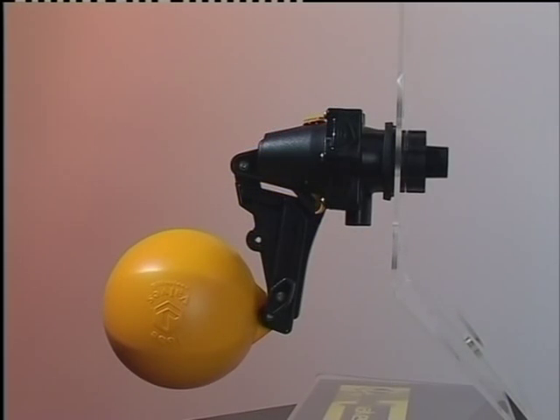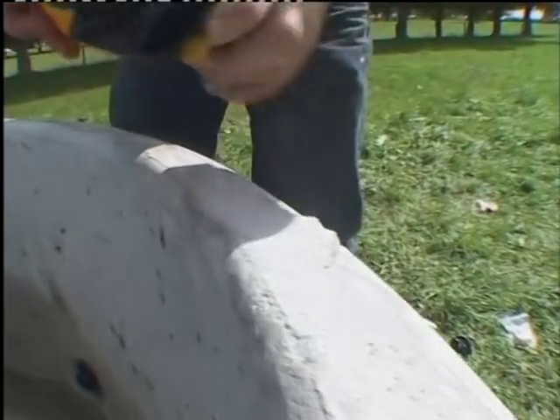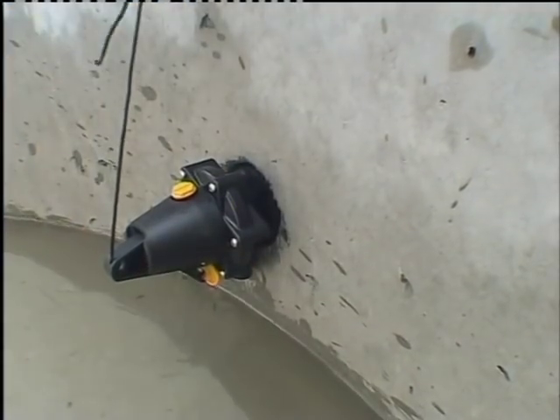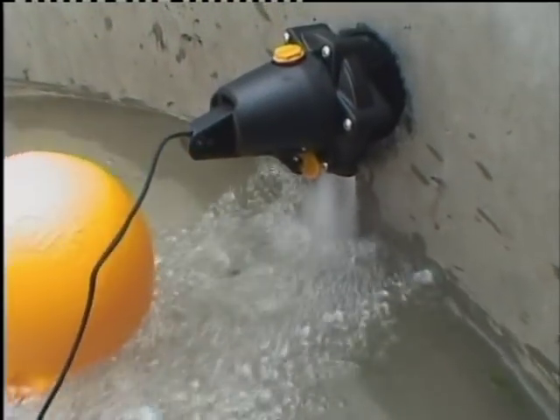Topaz trough valves are float valves for automatic filling of water troughs and tanks. The valve is made for above or below water mounting. Topaz trough valves are a good choice where their high flow, compact, robust, non-corrosive construction and high level of adaptability are needed.